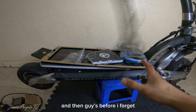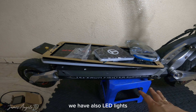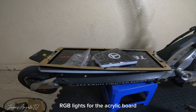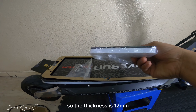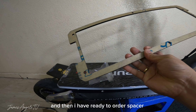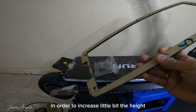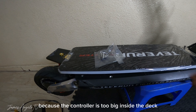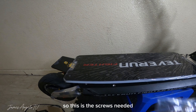Ang gagamitin nating controller ay itong 55A controller ng Supreme electric scooter. And then ito yung pinakang PCB box. And then ito yung NFC switch na gagamitin ulit natin, and then ito yung pinakang main wire or harness niya. And then gagamit tayo ng TFT display. Yan lang yung mga parts na i-install natin dito.